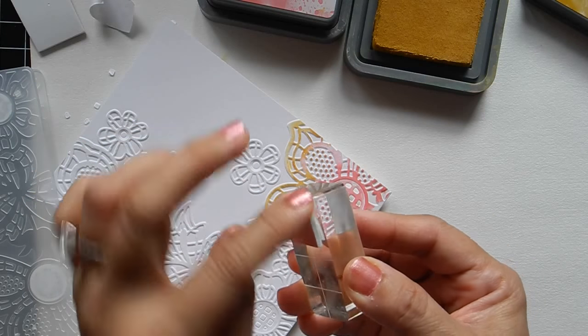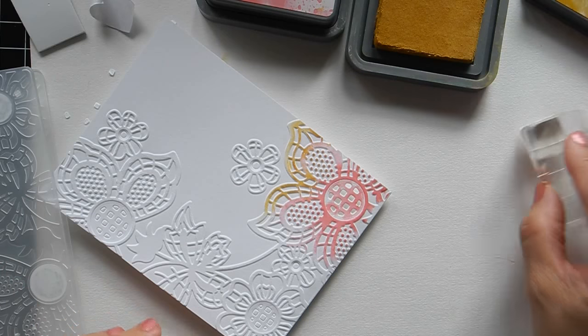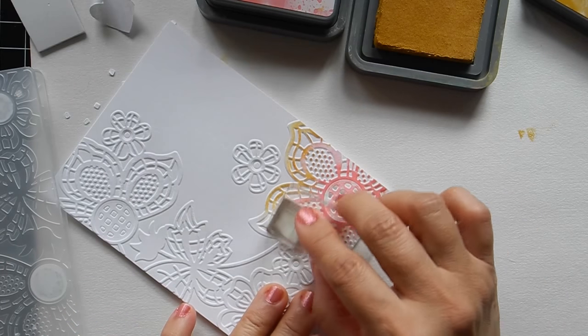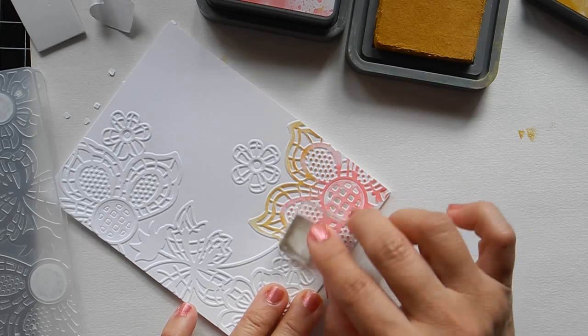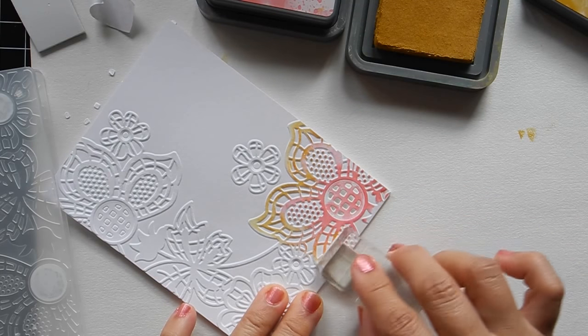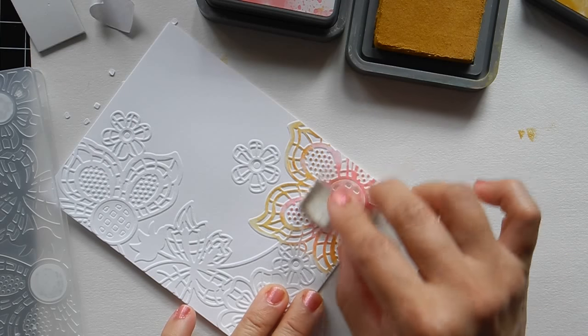When you're done you could just take it off and throw it away, or if you want you could save it and use it next time. I hope you get the idea of how I color these — practice makes perfect.